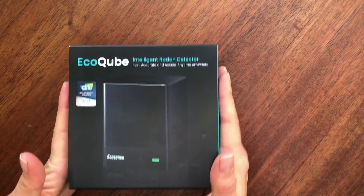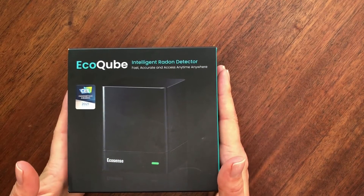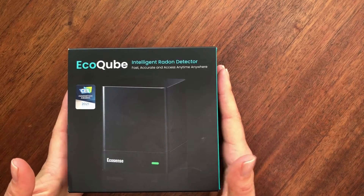Hi, this is Xenia from Ecosense and this is an EcoCube unboxing video. Let's get started. Today we'll be looking at the Intelligent Radon Detector EcoCube from Ecosense.